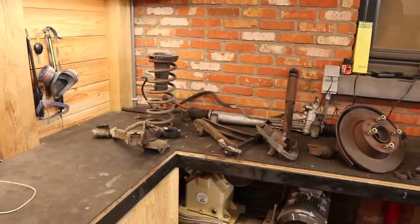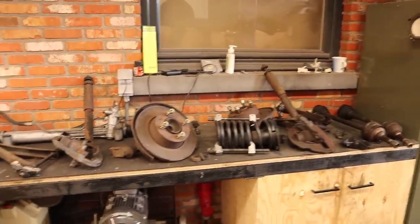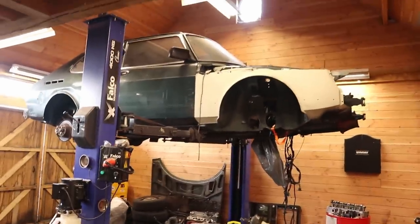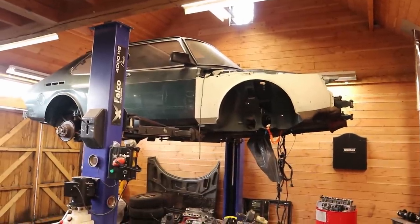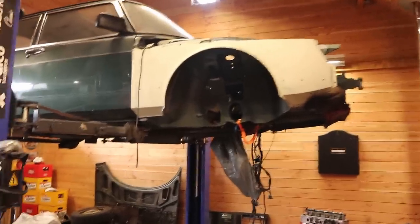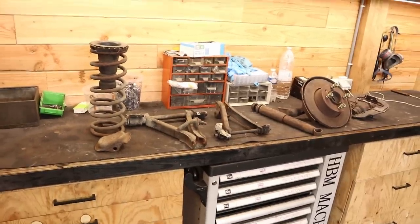Welcome to another episode. I want to start by saying thank you to everybody who has been sending positive feedback after the previous episode — it was really nice to see. In this video I'm hoping to keep the same level of quality by redoing the front suspension and brakes. I took all of this stuff off the car previously because it was preventing me from painting the engine bay and wheel wells, and my goal is to redo everything and mount it back onto the car. I've laid out all the components from one side to give you an overview of what we're working on.